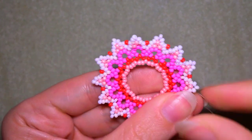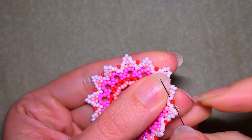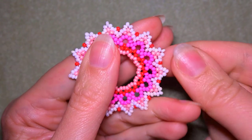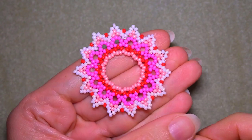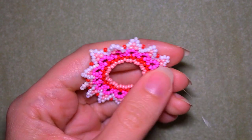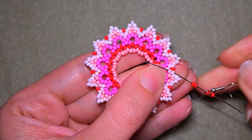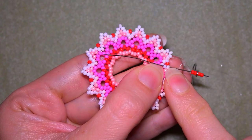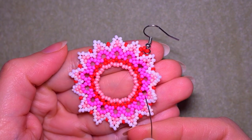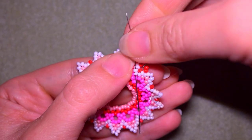Here I am adding my last three beads from this row. I exit through the red bead and through the white after that, exiting through this white one. I'm going to take two red beads, my earring finding, and two red beads. Exiting here, I go symmetrically through the same place — through the white bead that is next to the red. Now I have this. I need to reinforce my work here.